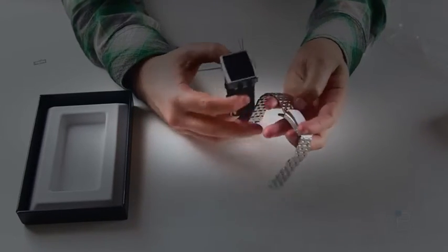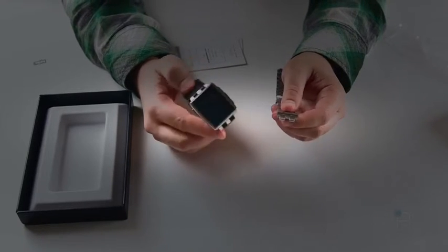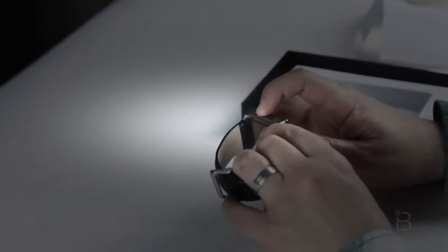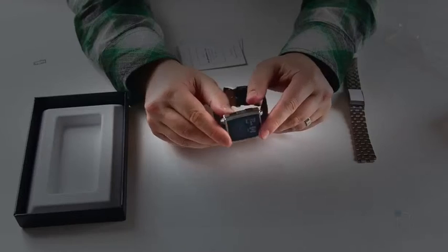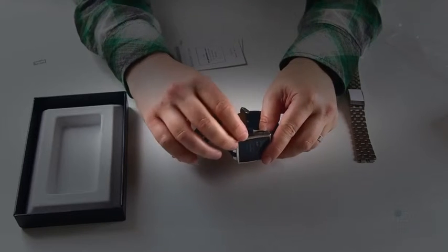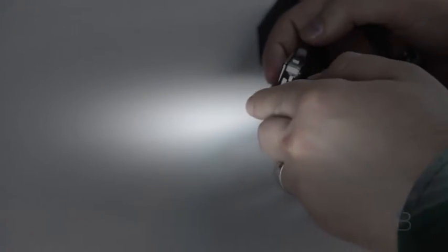The big deal with the Pebble Steel is supposed to be a more premium look and feel for those who are sort of watch connoisseurs but still want the smartwatch features of the Pebble. On the navigation side, you still have your same three buttons, though now they're steel, and they certainly feel a little bit better to press. Also, some improvements here are in the charger — now it's got a better connection, and you now have an RGB LED to let you know when it's charging so you can see your status, which you couldn't really do on the previous Pebble.